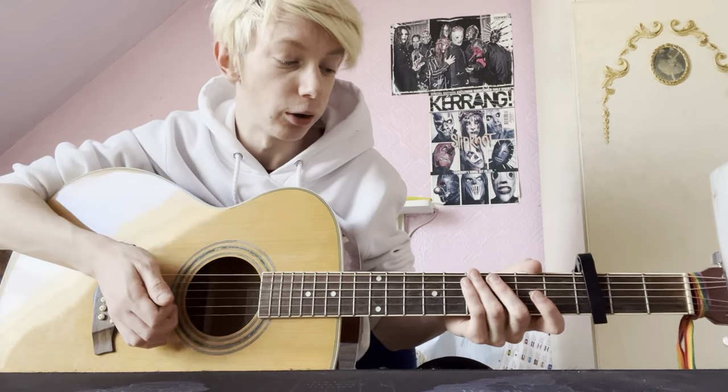I thought I'd do a tutorial of 'How Do You Know It's Not Armadillo Shells' by Hot Mulligan.